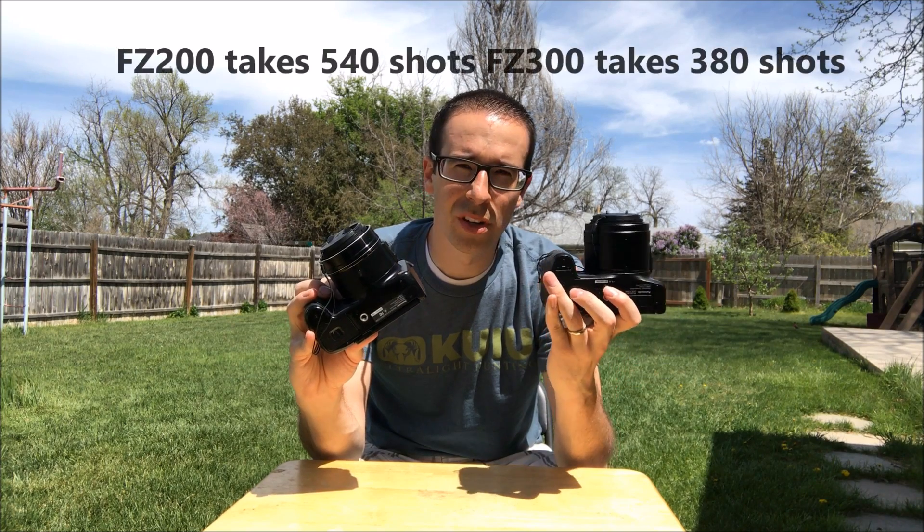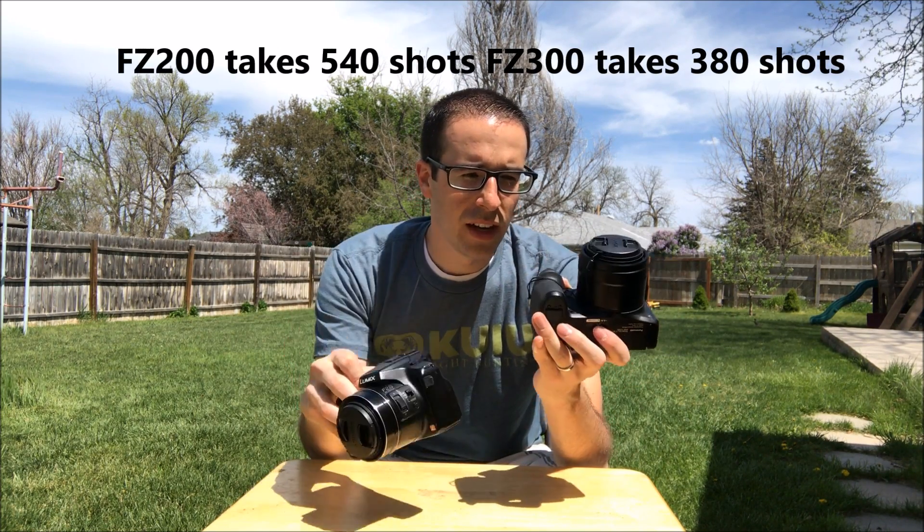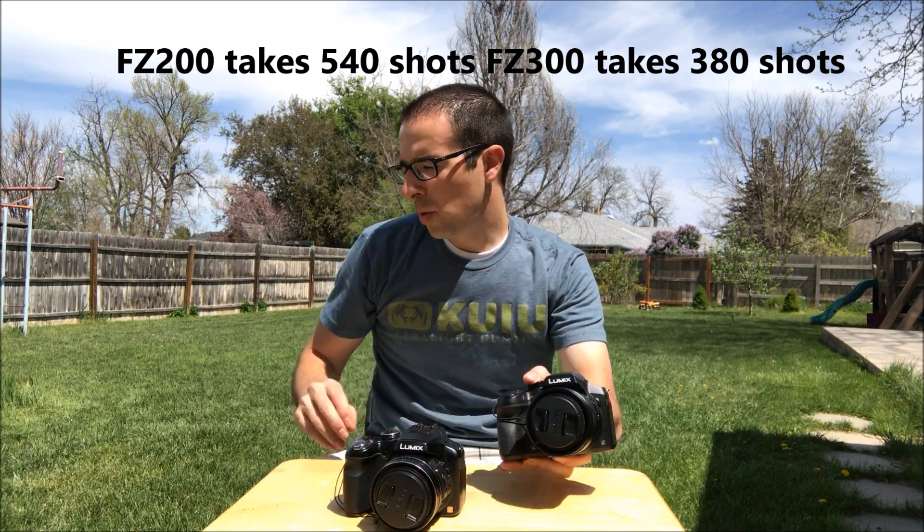Battery power on the newer one's not as good as the old one. This one would take 580 pictures, this one's 340. Kind of a big difference, but that's okay — 340 is still quite a bit.